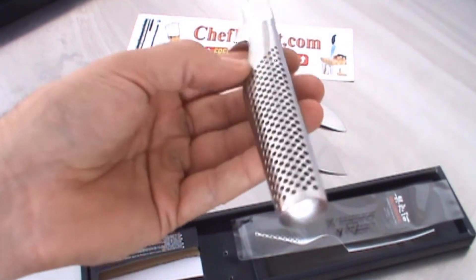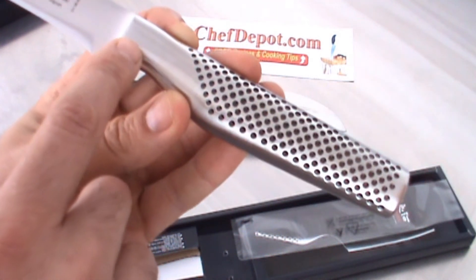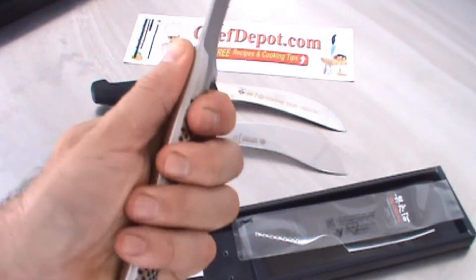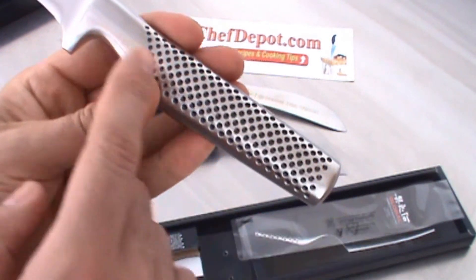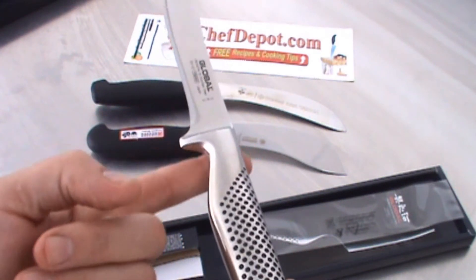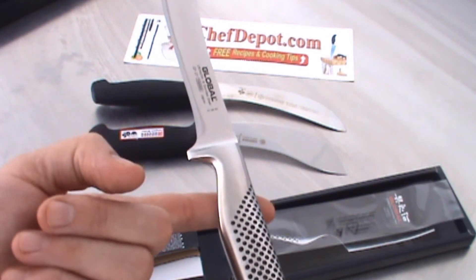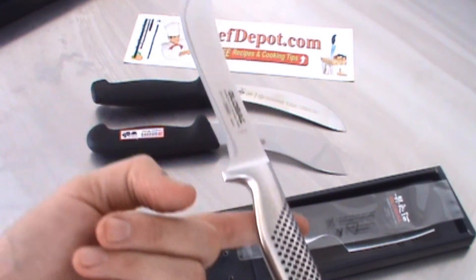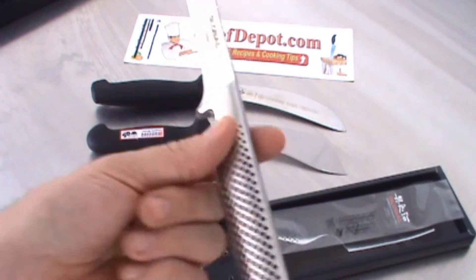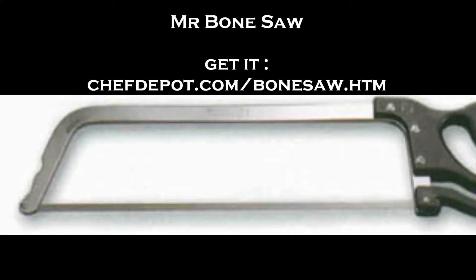The balance and the feel of this knife is amazing. This is a Global knife — all the Globals are pure stainless steel. The little dots keep your hand from slipping, and it's balanced — filled with sand so that every single knife balances right about there on your finger. This is the heavy version. Every single knife in this series is like that, so this knife is a cut above the rest.